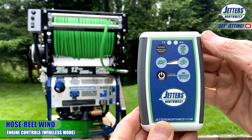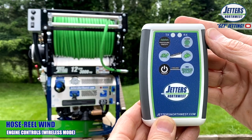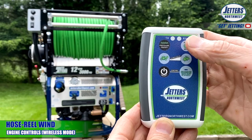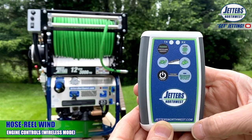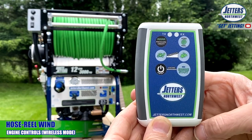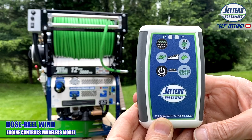For machines like this one that have an adjustable speed controlled electric motor hose reel, I can push the hose reel button and you can hear it engage. That will wind the reel whichever direction the main control is set for, and we'll show you that in another scene coming up.